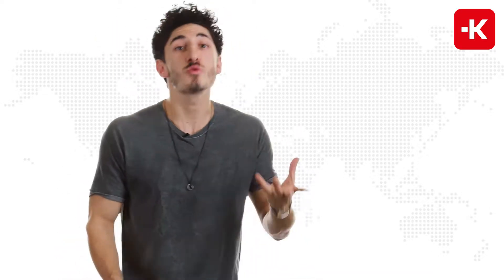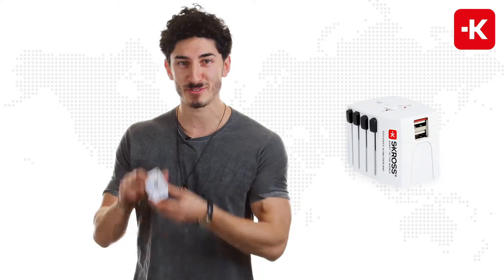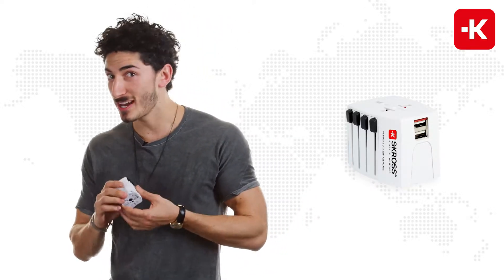Move like Jagger. Hey, didn't see you there. The only reason I said 'move' is because it made me think of the Move USB 2-pole adapter from Scross. Let me show you how to use it.